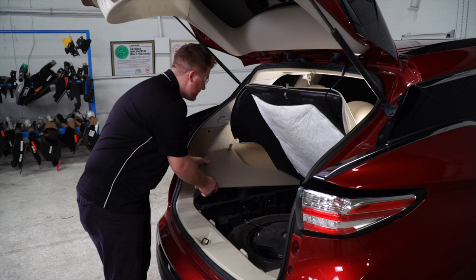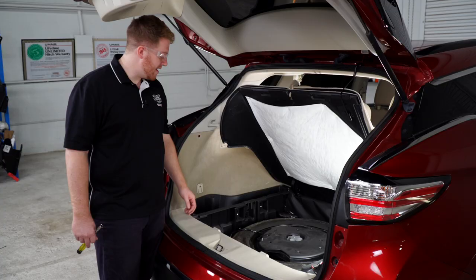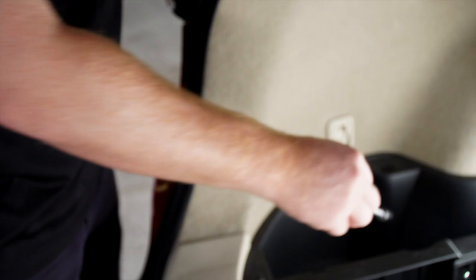Now we're going to remove the storage tray covers on both sides of our vehicle. Then we're going to remove our storage tray on the driver's side — it's being held in by two bolts and we'll use a 10 millimeter socket to remove those.